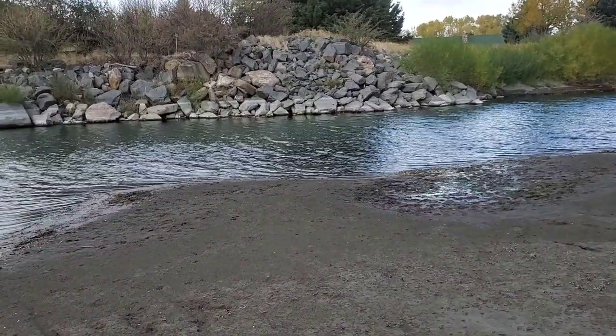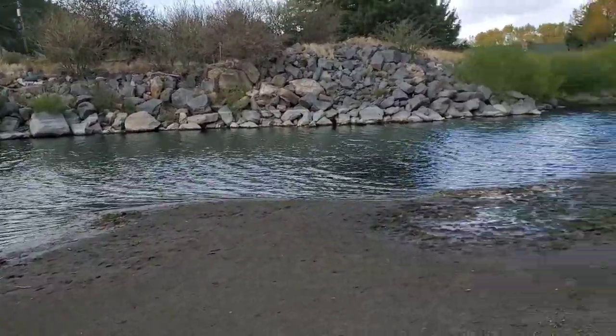The weather is absolutely terrible out here right now. The water is all churned up. It's cold, it's raining, it's really really windy.